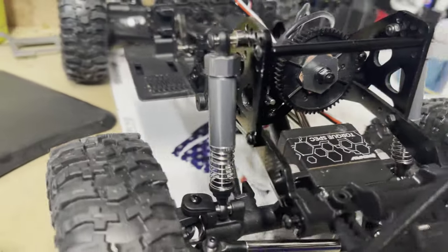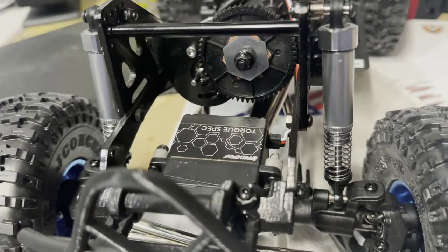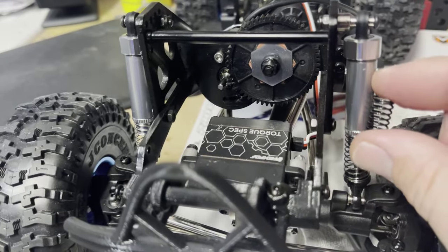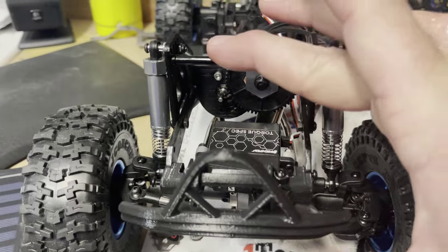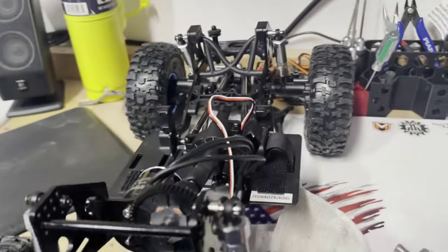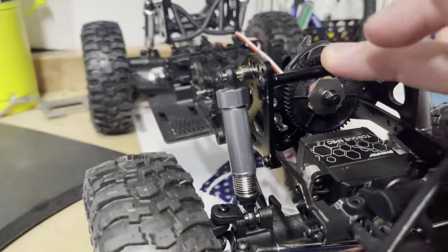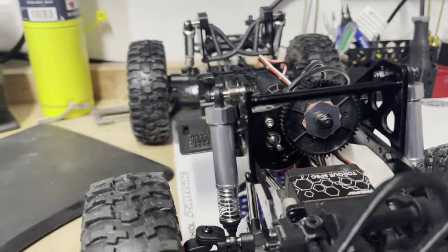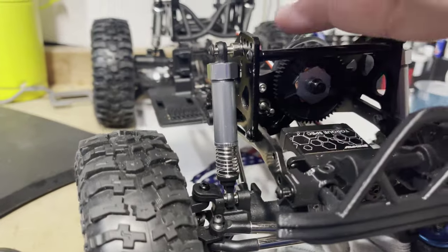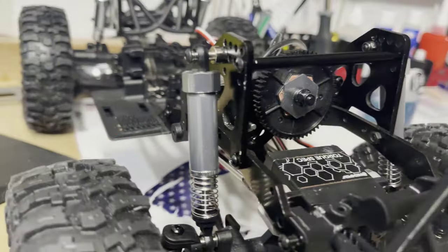Definite must-do. If you're using it as a trail rig I wouldn't worry too much — it might be nice having that extra protection from bottoming out on the trails — but if you're using it as a crawler, definitely recommend pulling those internal springs. Bare minimum, try out the Low-C mini springs, either from Hot Racing, or I think Deluxe sells some too, or from Losi direct. Much better.